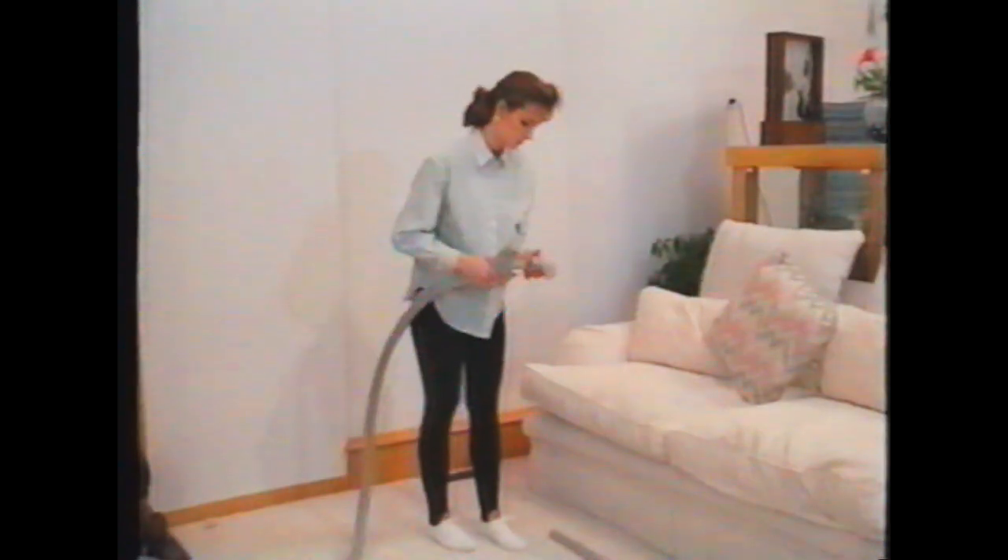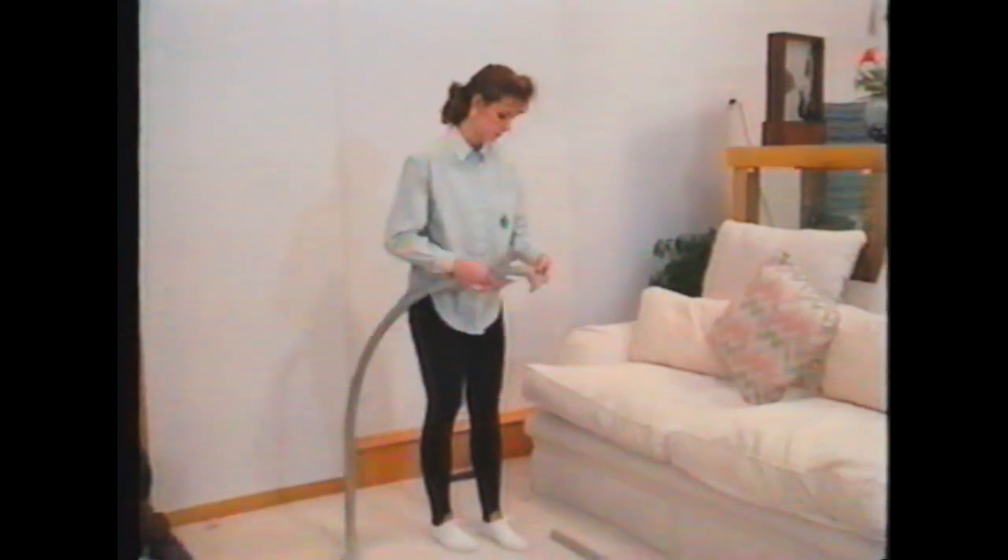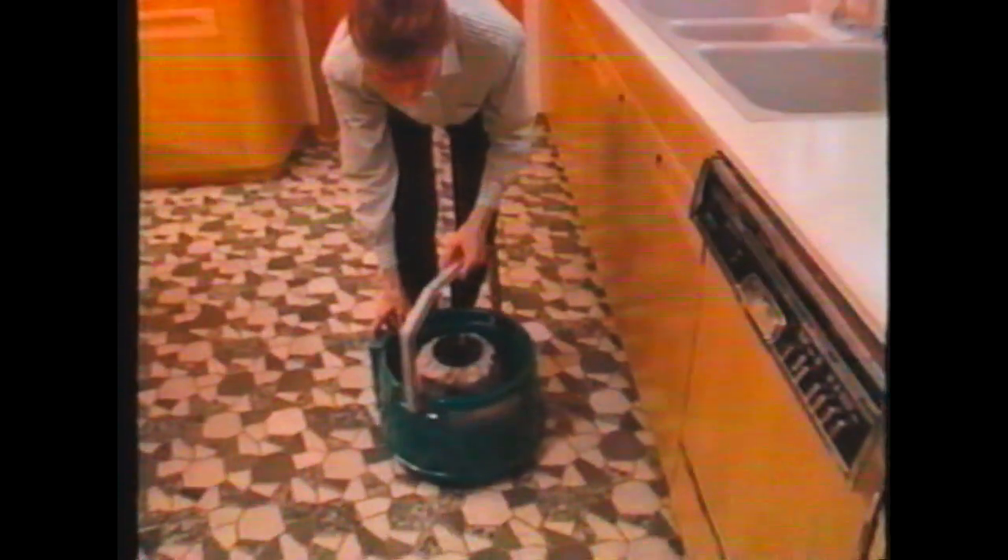You have several tool attachments to choose from for dry vacuuming. Fit the appropriate tool over the end of the aluminum wand. Turn on only the vacuum switch and begin vacuuming. To clean your unit after vacuuming, follow these steps: remove the filter bag from the ball cage, shake out the excess dirt, and empty the dirt from the recovery tank.